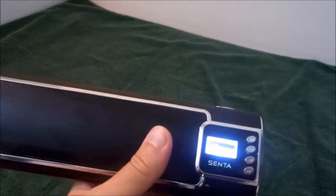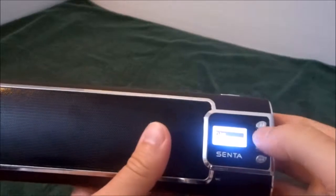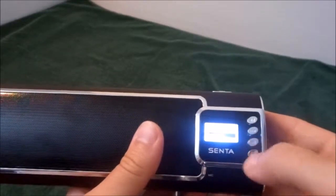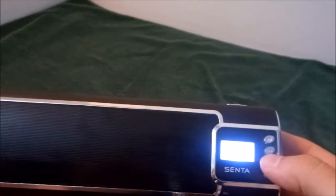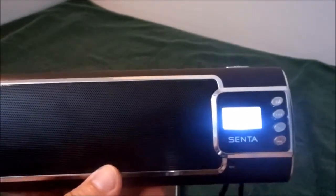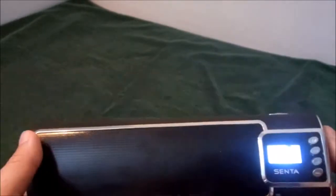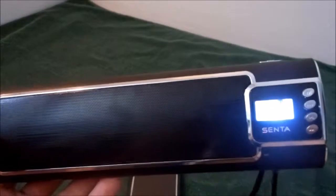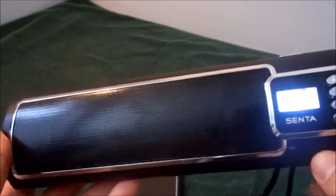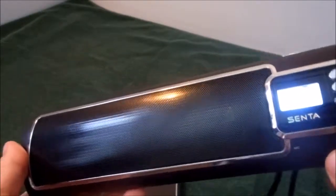One more thing I'll show you is the FM radio. So you simply go down to the FM radio setting — it has an auto search feature. I'll just hit auto search and it'll go through and automatically program channels for me. As you can see, it went through the auto program function. Not bad sound for a speaker that's basically all-in-one.